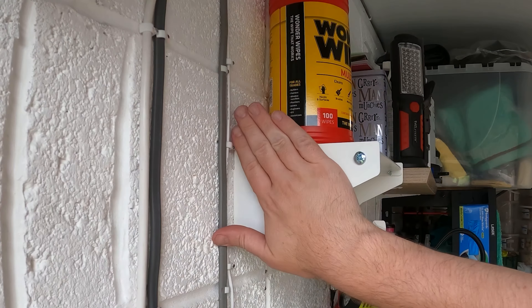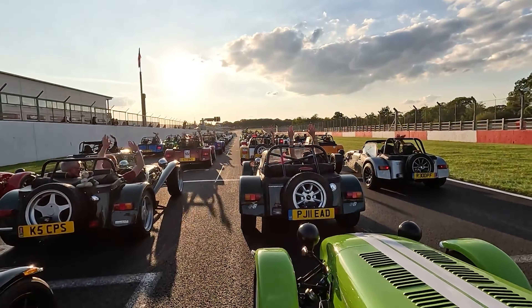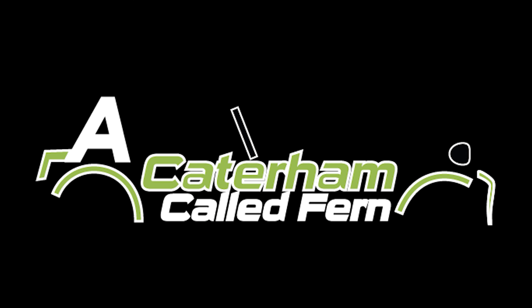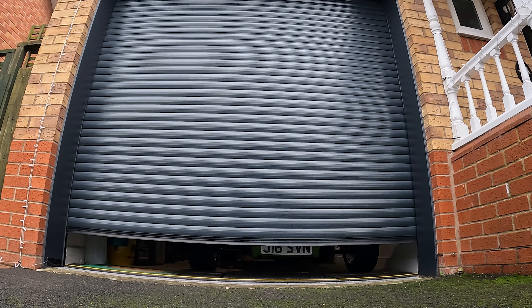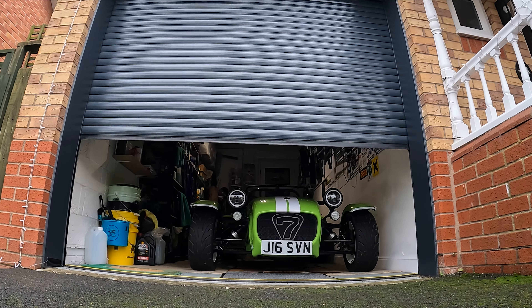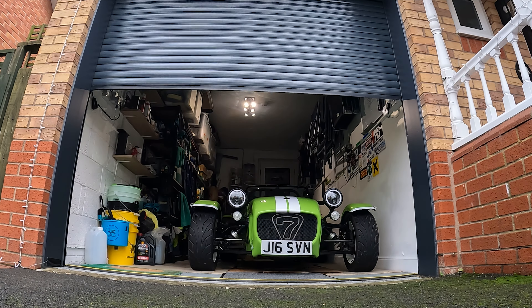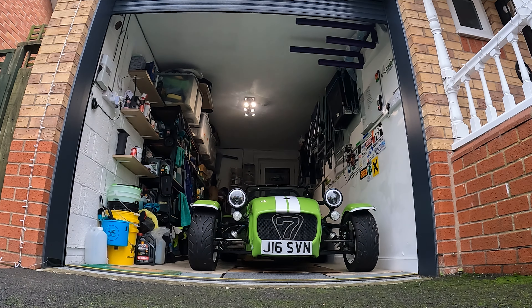In this video I'm going to show you an easy fix if your electric garage door does this. Hello YouTube and welcome back to another video. I've had my electric garage door for nearly four years and this problem has just started happening. This was a really easy fix that, to be honest, I got wrong at the start, so I thought I would share this video to hopefully help some others.